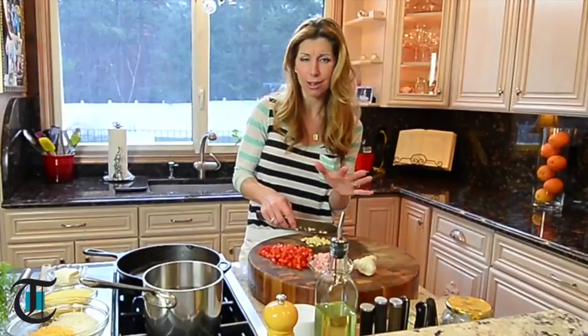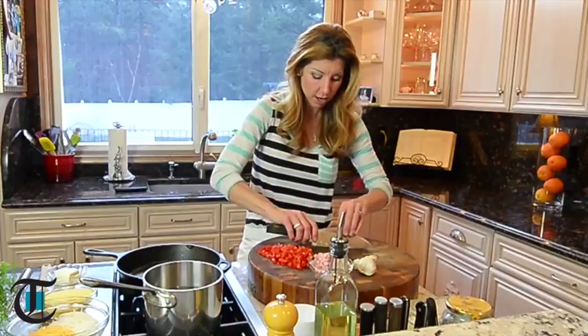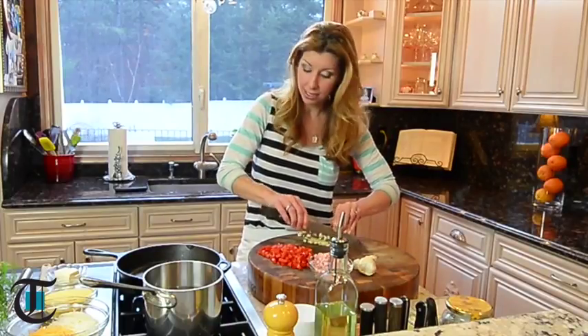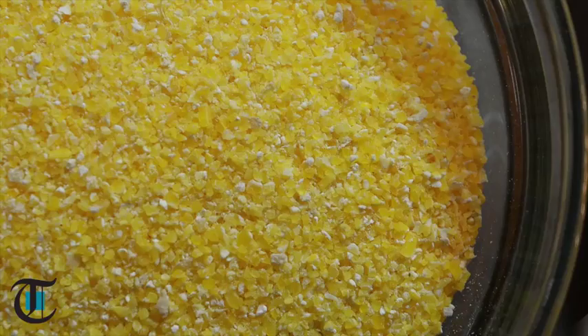Shrimp and grits are a classic southern dish — hearty, amazing, so delicious. Ultimate comfort food. But what makes mine Italian is I'm actually going to use polenta.